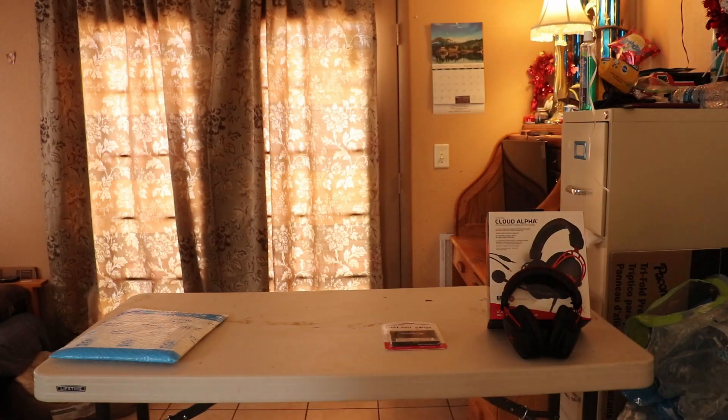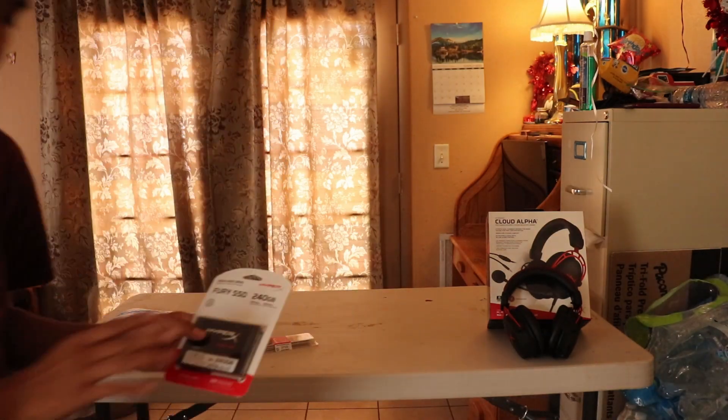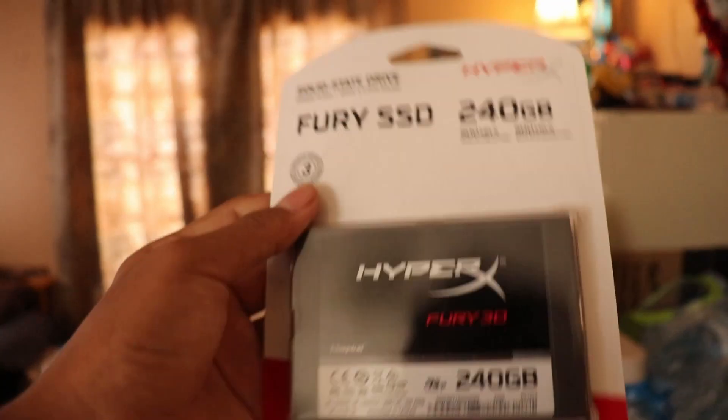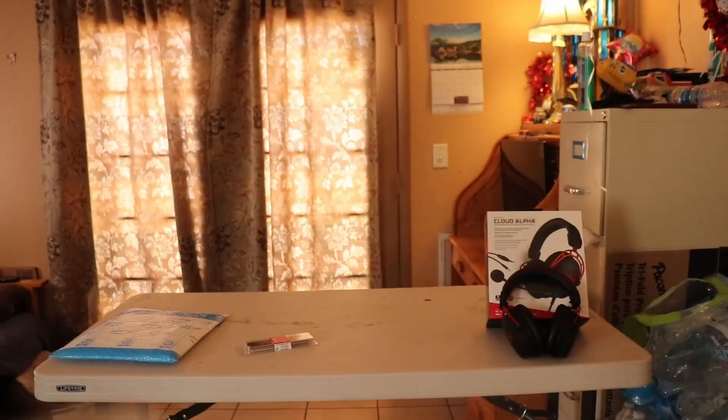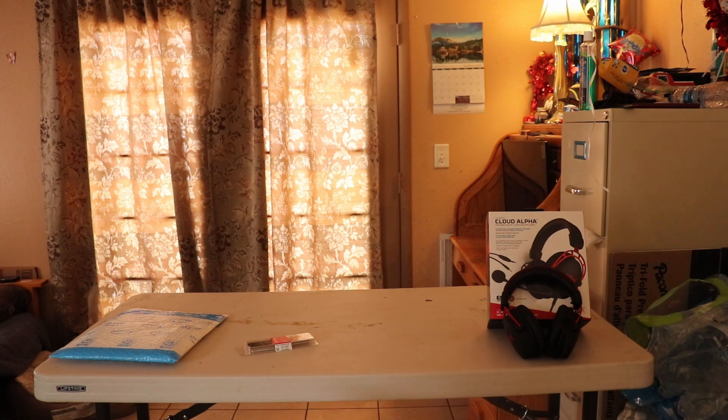Yeah, there's the memory and here's the SSD — the SSD from HyperX. So yeah, let's go.